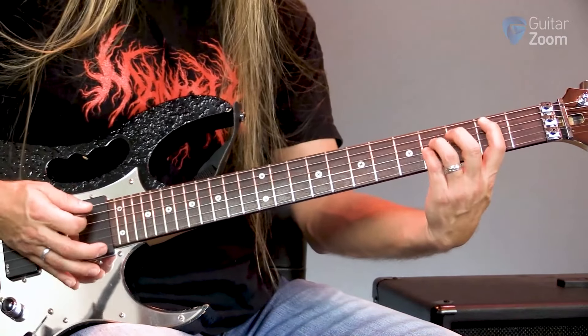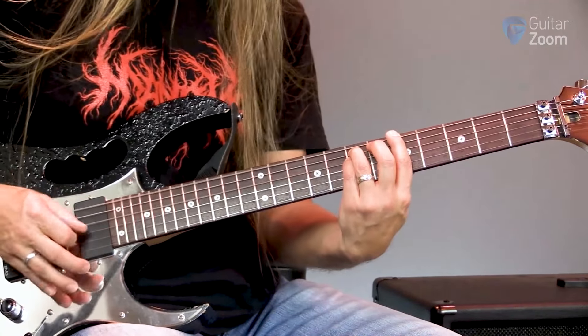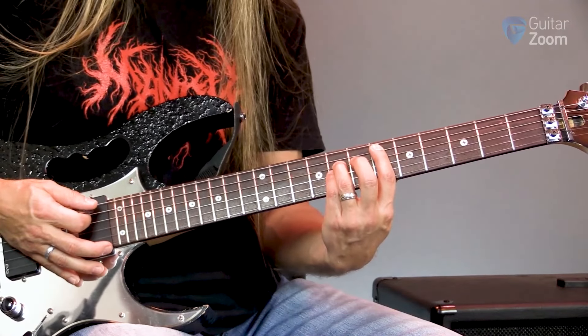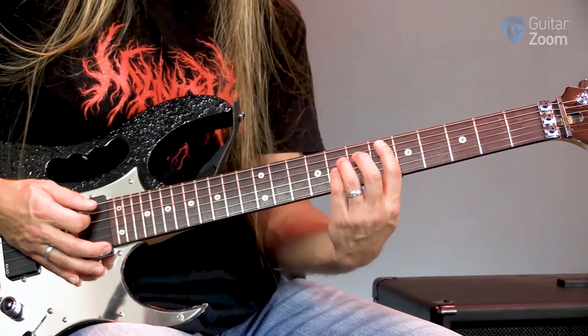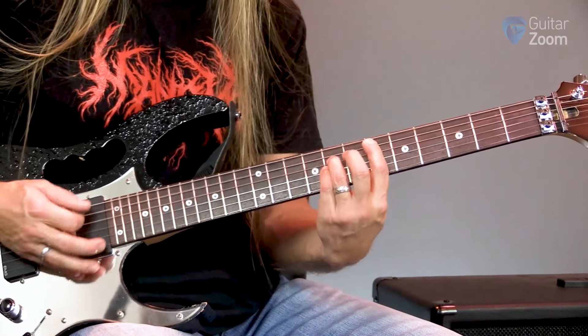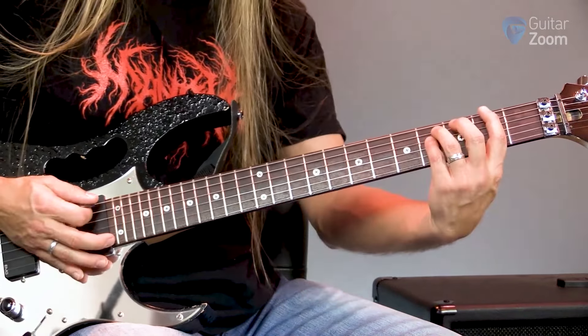And then what I'm going to do is move over to the sixth fret of the fifth string and move from six to seven, which is E flat to E, and then up to the B, which is the seventh fret, and then start all over.